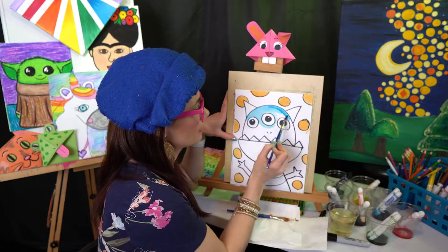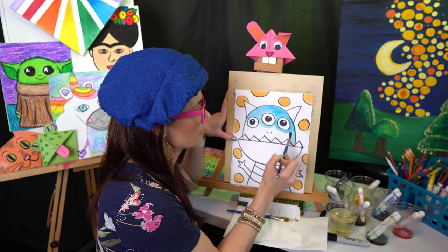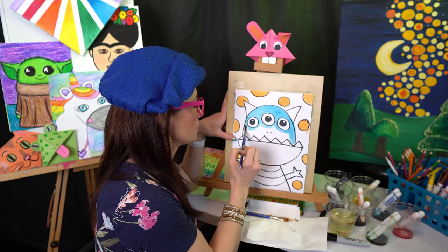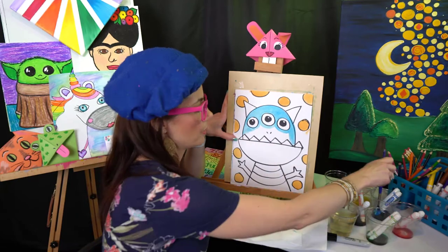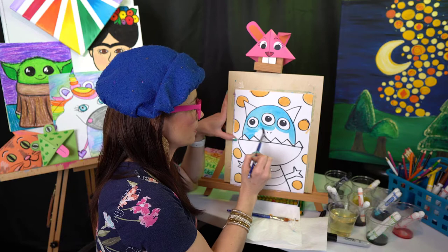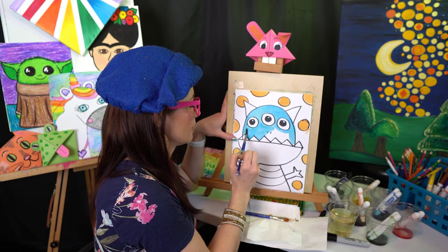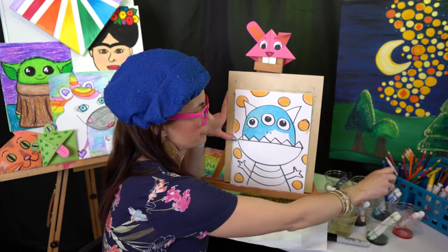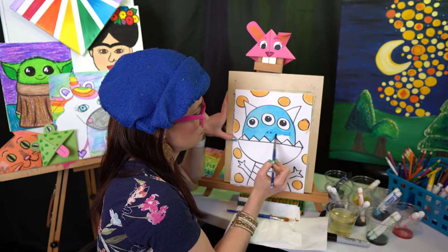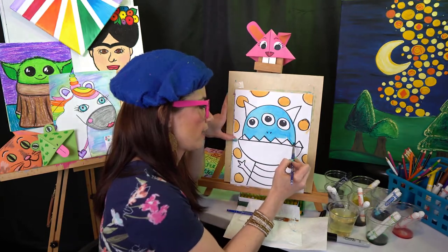Our monster needs a name — maybe Mervyn. I don't know where that came from, but Mervyn the Monster! You could even make up a story about your monster. A lot of kids think there's a monster in their closet or under their bed — so maybe this silly, funny, happy monster lives under their bed or in their closet and keeps the naughty mean monsters away. Just remember, there are no monsters.